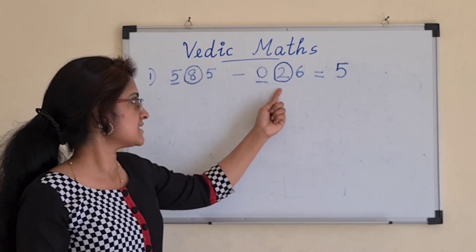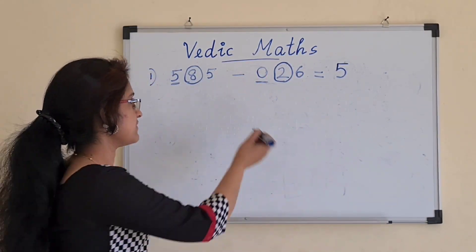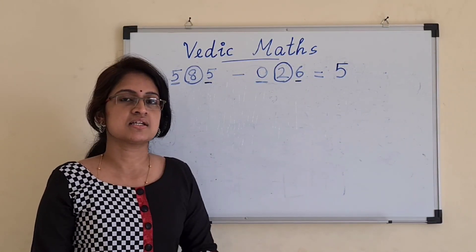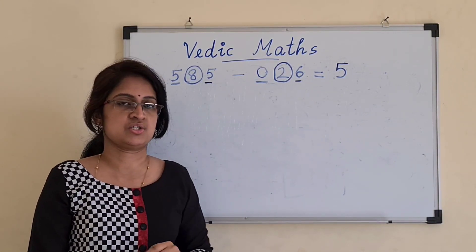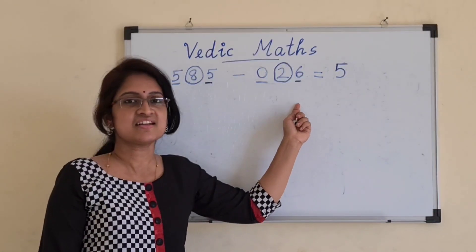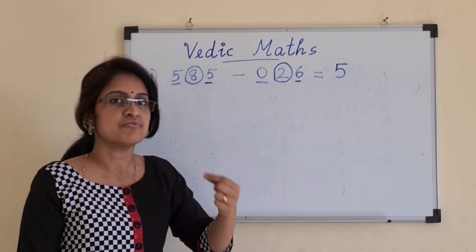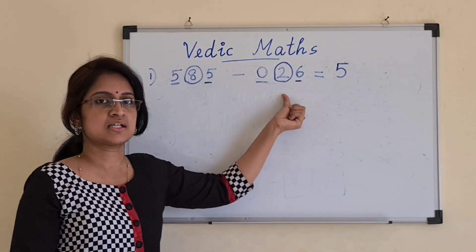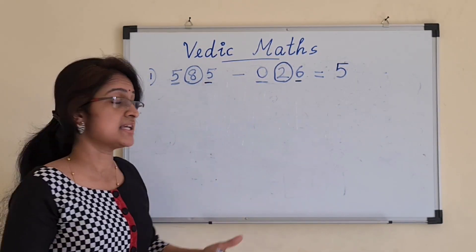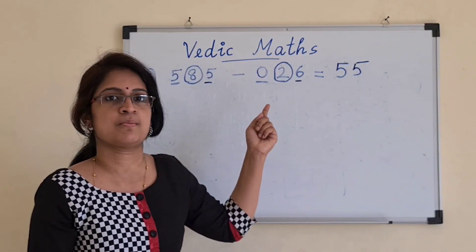Next, 8 minus 2 is 6. But before writing 6, we check the next pair, which is 5 minus 6. Since 5 minus 6 is an unmatched combination — the first number is less than the second — we have to subtract 1 from the previous digit. So 8 minus 2, which gave 6, becomes 5, because the next pair is a mismatched combination.